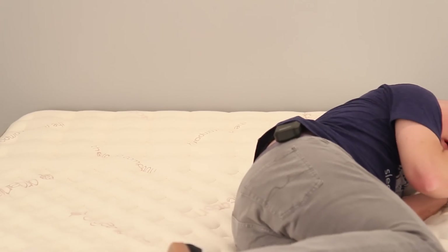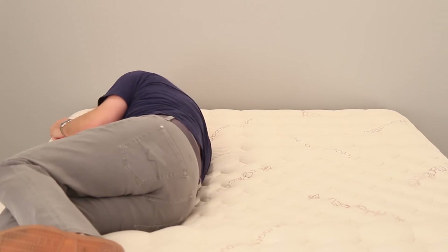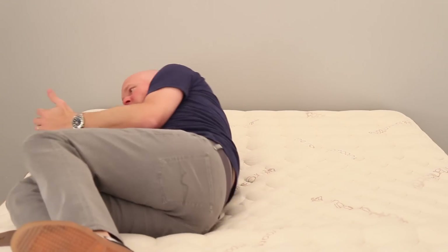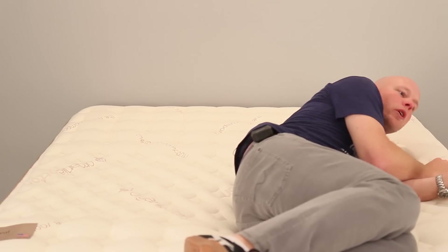One concern for some people, particularly on a memory foam mattress, is ease of repositioning. For a mattress that has four-and-a-half inches of memory foam, I found it surprisingly easy to reposition on the Lumenleaf. I think this quilting layer has a lot to do with preventing you from feeling like you're stuck in a hole. That being said, it's nowhere near as easy as it would be on an innerspring mattress or one that has latex in the comfort layers. Unless repositioning is a really big problem for you, we don't expect it's going to be a problem on this mattress.